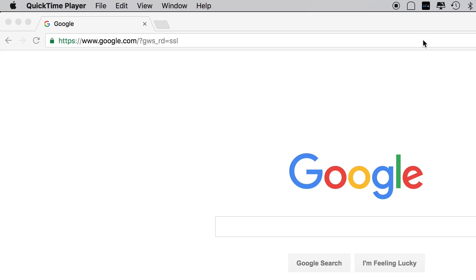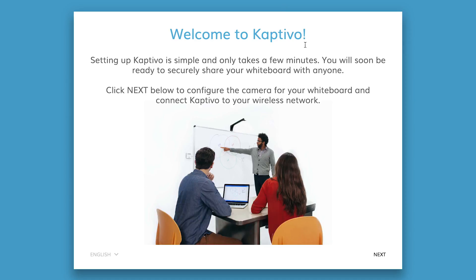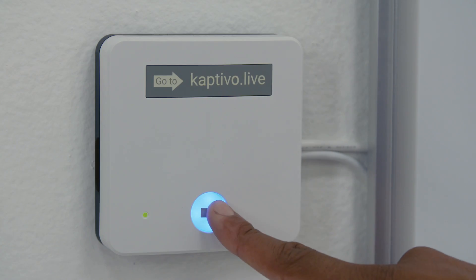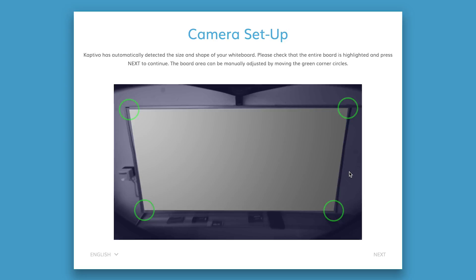In any web browser, go to setup.captivo.live and follow the on-screen instructions to configure the camera for your specific whiteboard size. You'll begin by entering a name to identify your Captivo whiteboard — for example, "meeting room" — and pressing next. Once you press the main button on the control pad, Captivo will then detect your whiteboard outline automatically, but you can adjust the capture area by dragging the green circles if needed.